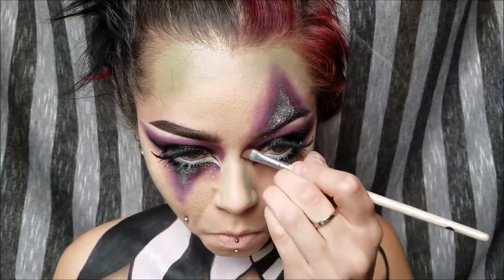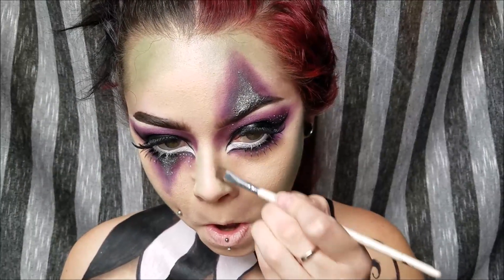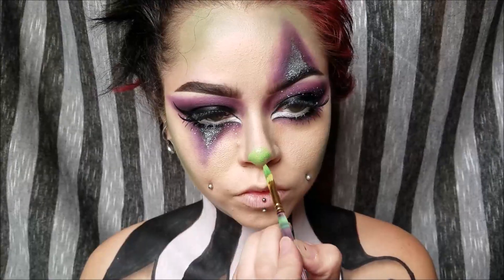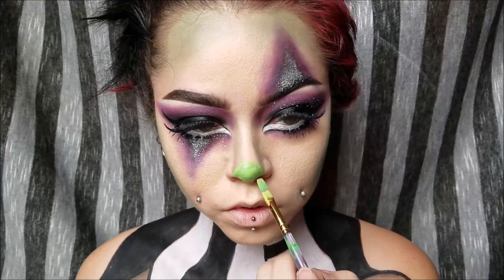Now I'm contouring my nose. I just use a regular gray-brown color. I'm very pale so I prefer gray browns over warm browns — warm browns have an orange tone. If you're pretty tan, orange browns are the way to go. Now I am coloring in my little clown nose — doing it lime green to match my contour.